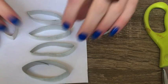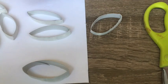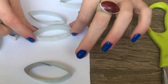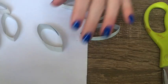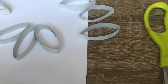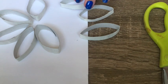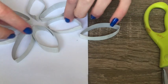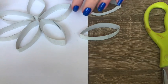I then pinched the edges of each toilet paper roll sliver. At this point, you can start arranging your shapes into different patterns. I made mine into a flower or a starburst shape.